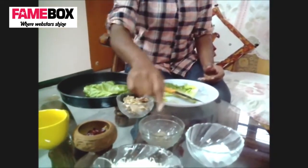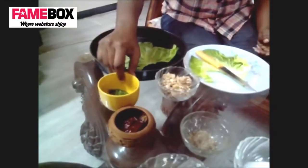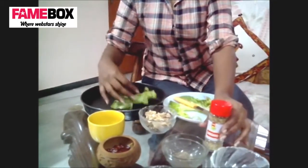What we will use is shredded chicken — boiled and shredded chicken — salt, pepper, cheese, paprika, tulsi leaves — very interesting — and oregano. It is a mix of these dishes.